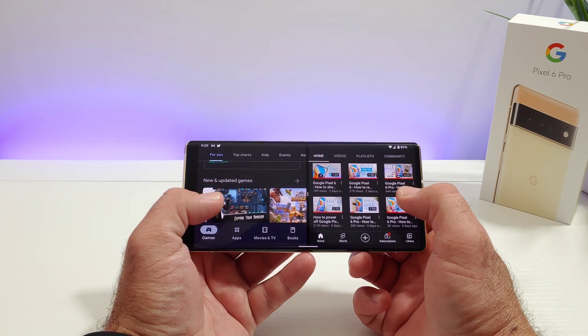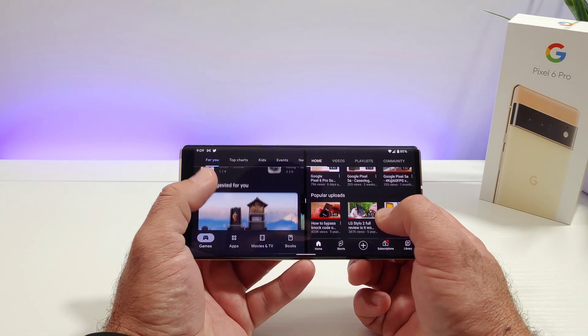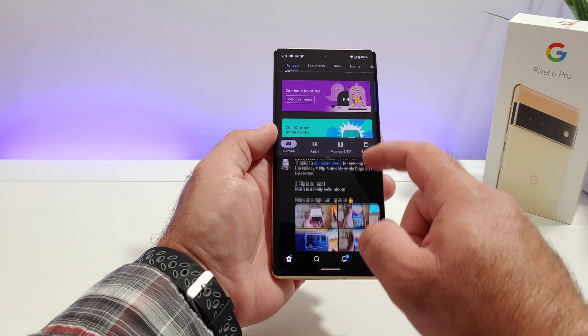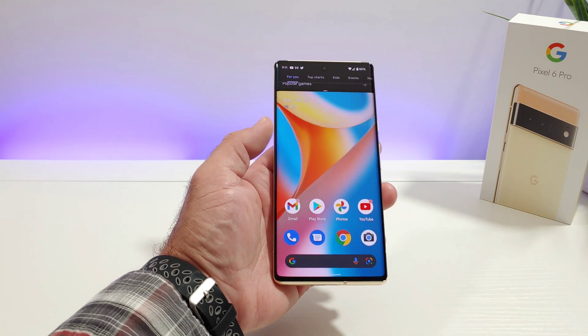So again, this is the way to split screen multitask on the Google Pixel 6, and this will work on the 6 Pro as well. If you found this video helpful or informative in any way, please hit the thumbs up button and definitely subscribe to the channel for more future videos. This is Paul Teck and I'll talk to you on the next one, bye.